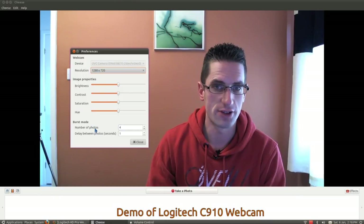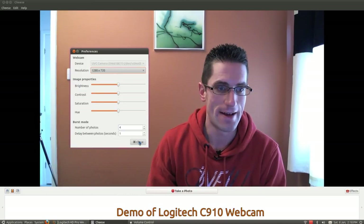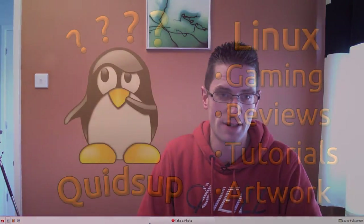Well, I'm well chuffed I got this — it will be a massive improvement to my show. That concludes a look at Logitech's C910 webcam. Please do me a favour and give it a thumbs up, like the video and subscribe. I'll see you later.